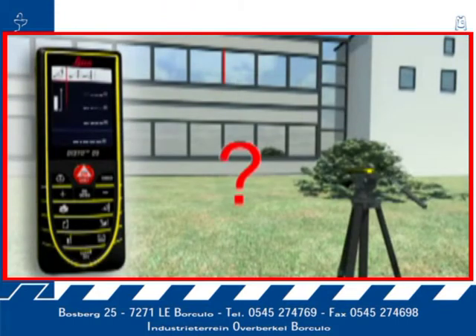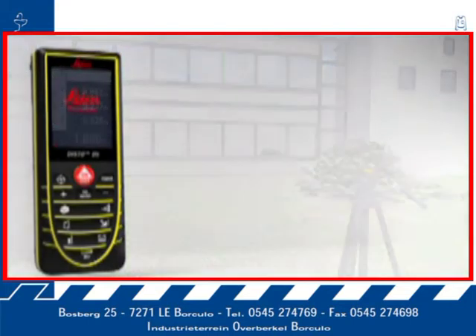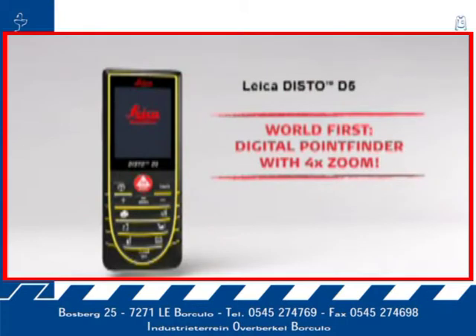Using a tripod, partial distances can also be determined — for example, to measure the height and width of a window. With all the Pythagoras functions, you can obtain detailed results at a touch of a button, for example, angles. With the Leica Disto D5, your productivity will measurably increase.